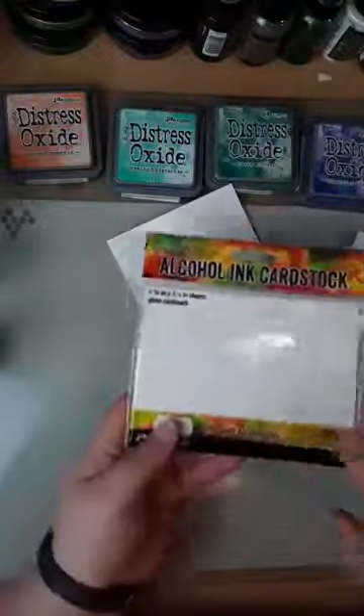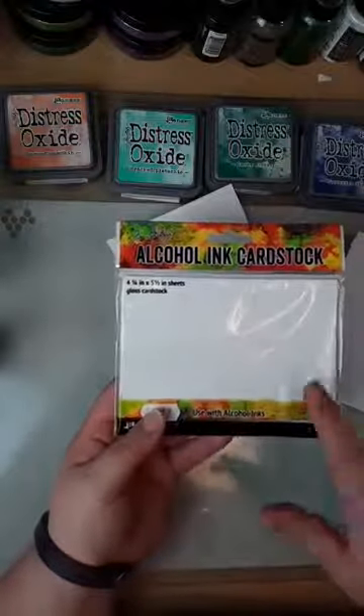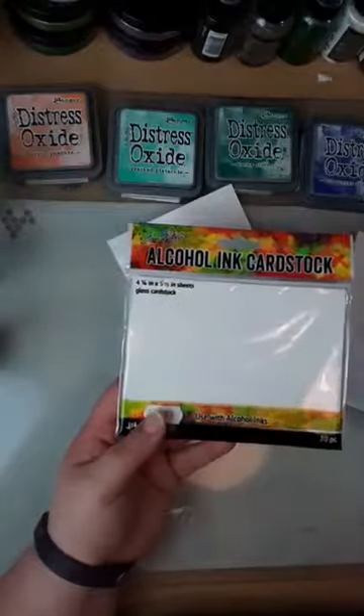I'm also going to be doing both the alcohol ink cardstock and regular white cardstock — super smooth — because the distress glaze isn't just for use on the alcohol ink cardstock; it just gives you a different effect I want to show you. We do the four-and-a-quarter and five-and-a-half sheets at the minute, but we will be getting the bigger ones in. Honestly, it was a technique I wanted to play with and see if I liked before getting loads of it.